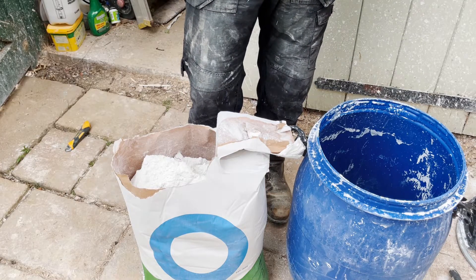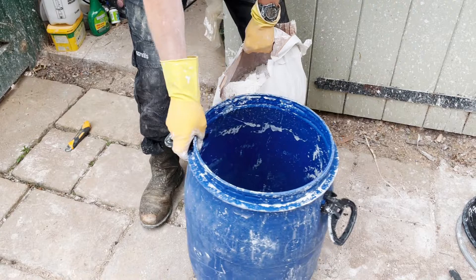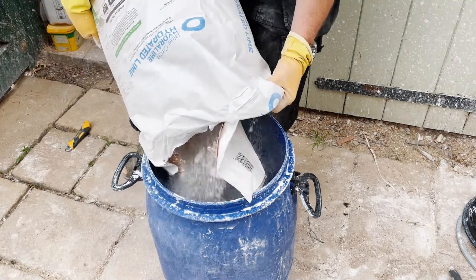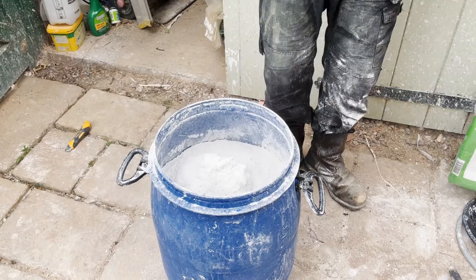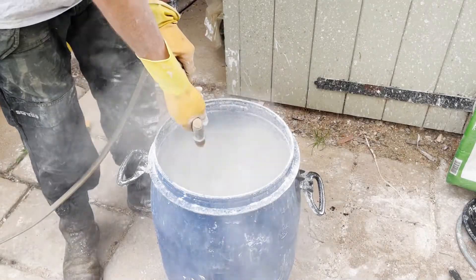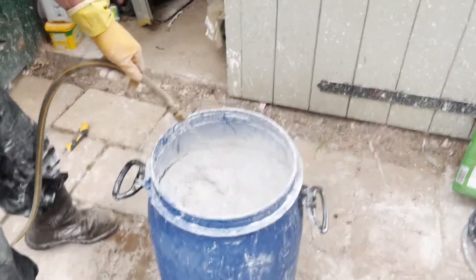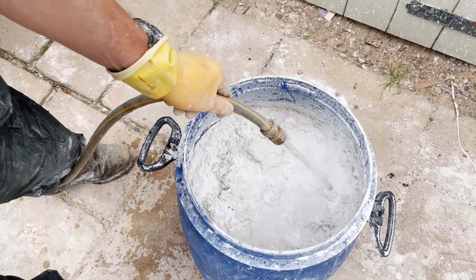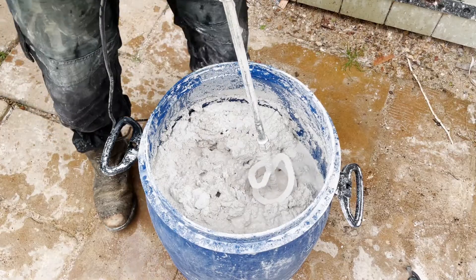Now we just pour it into the barrel and rehydrate it with water and thoroughly mix it. Now we're going to use water. We just give it a mix with a paddle mixer — make sure it's all mixed through thoroughly. We're aiming for a cottage cheese consistency; we'll add more water.